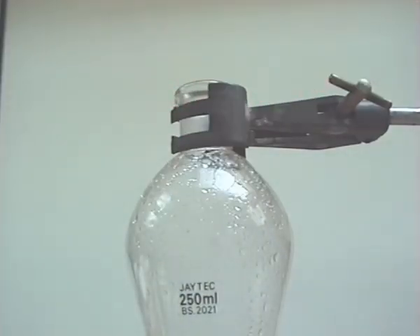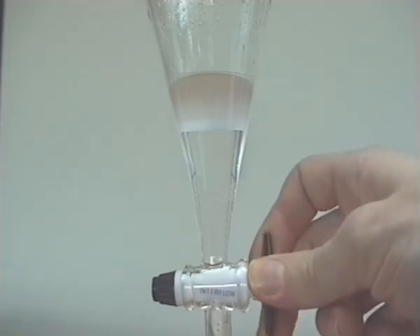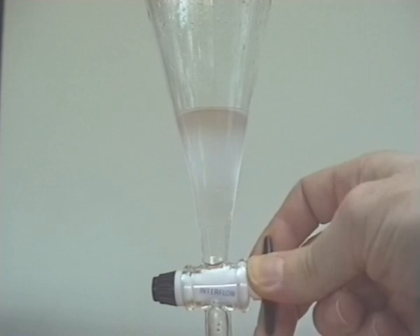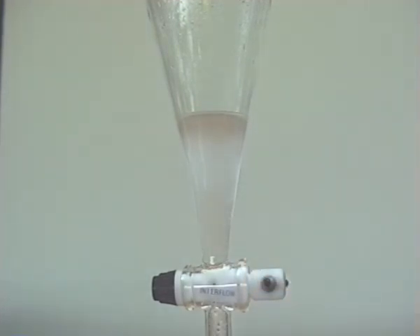The stopper was removed and the lower aqueous layer was again run off and discarded. Further reaction with sodium hydrogen carbonate solution was carried out until no further effervescence was seen.